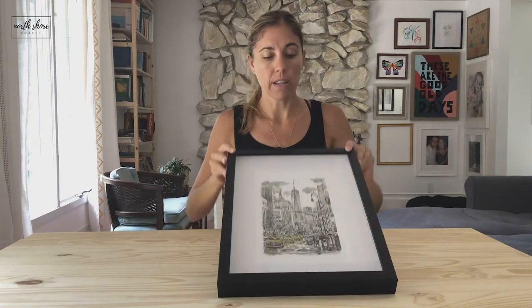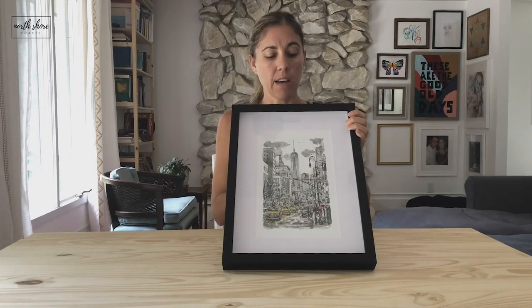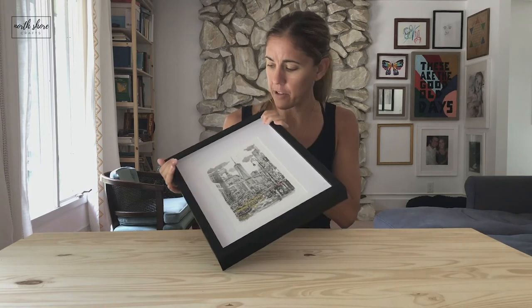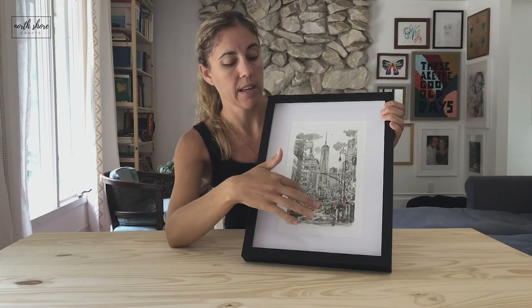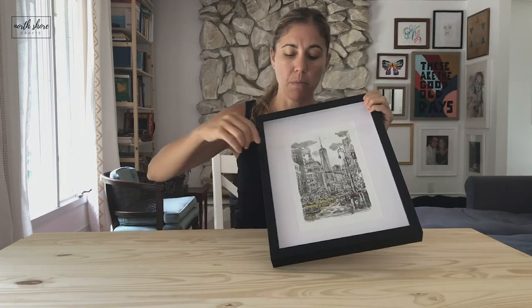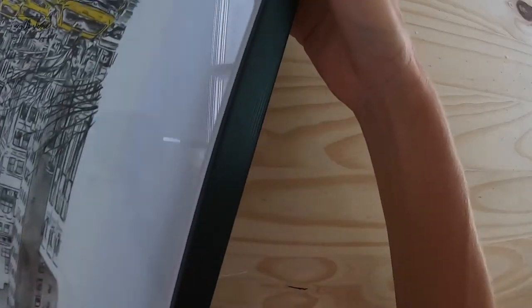If you want the glass and you don't want it to smush, there are deep set picture frames. I found this one at Hobby Lobby — there was only one so I don't know how popular they are. I've been told Ikea has one but I'm not sure. Basically, as you can see, the picture sits about a half inch back from the glass. There's a little piece of foam in there that makes the glass set up outside of the frame.